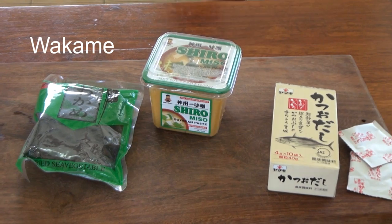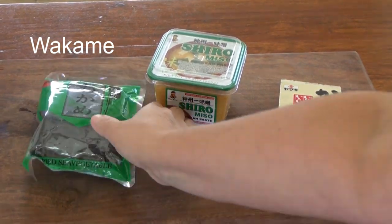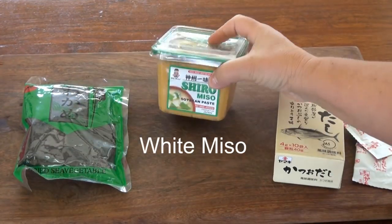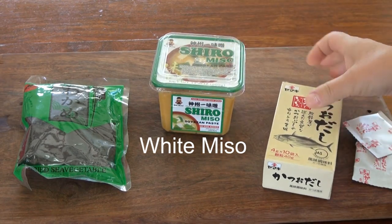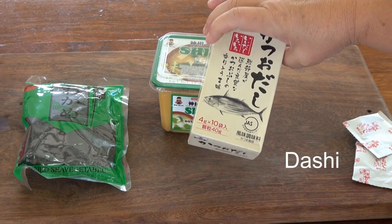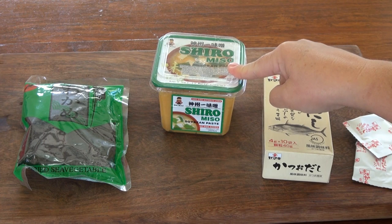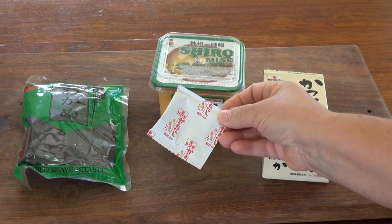Now this is what we are using for our miso soup. We have dried sea vegetables here — we are not going to use the whole thing, I will show you when we are making it. We have white miso paste, and we are also going to use dashi, which is like a fish stock. Sometimes miso paste has dashi in it already, so make sure you check.